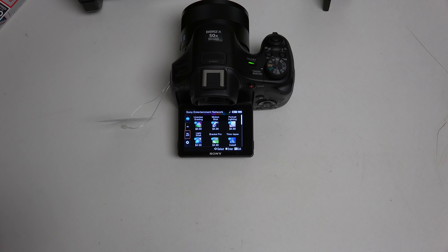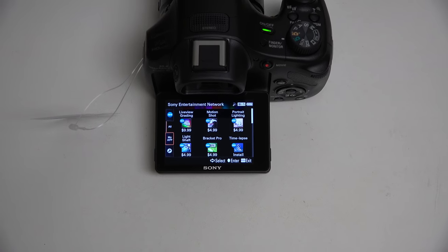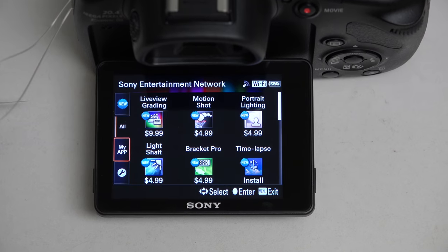Hey everybody, Ed here with the Digital Digest, and today I wanted to share a quick update on my experience with the Sony Cybershot HX400V. This is the successor to the HX300 that I covered last year.